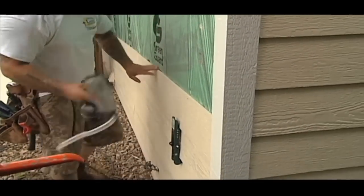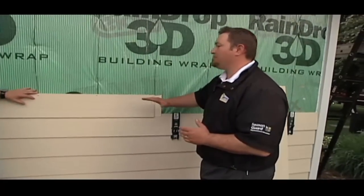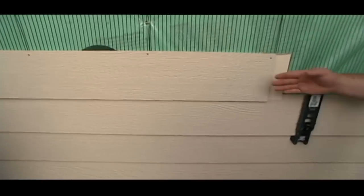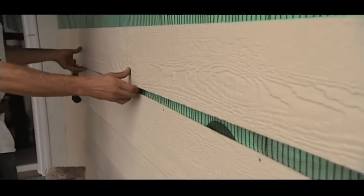When it comes to installation, one of the things I really like about the LP SmartSide is that it's blind nailed. It gives us a nice tight fit on the wall, and most importantly all of our fasteners are hidden, which means less touch-up paint and less chances for water or air to infiltrate the product.